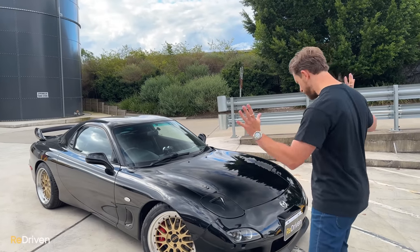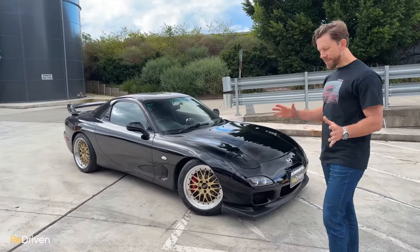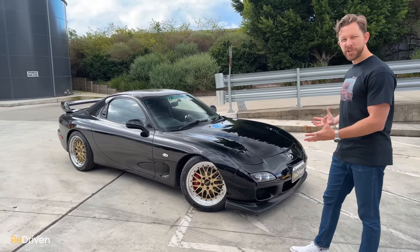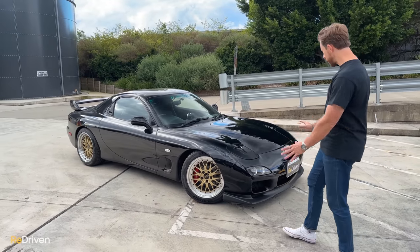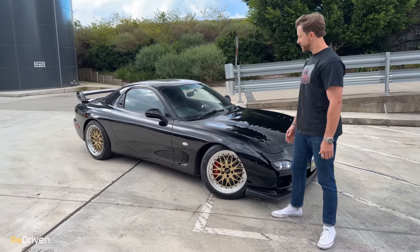This one has just perfect proportions. It's somehow achieving this balance between being feminine and curvaceous, but also muscular and aggressive all at the same time. I just want to touch it. Maybe that's just me, but it's just beautiful.